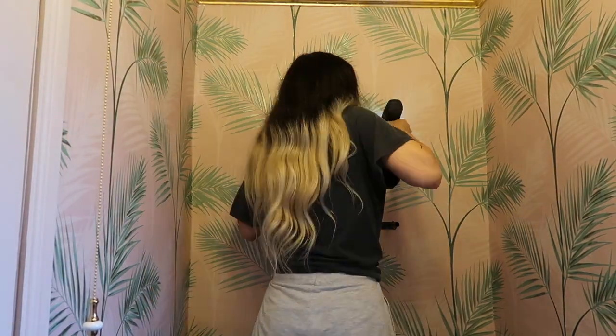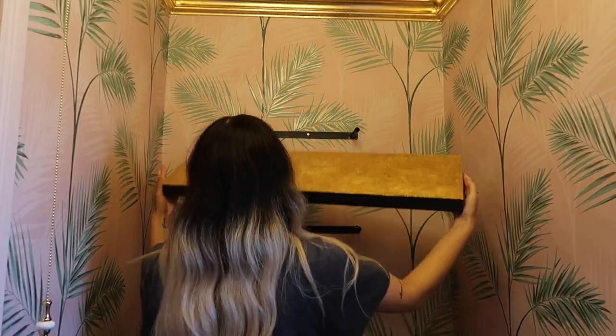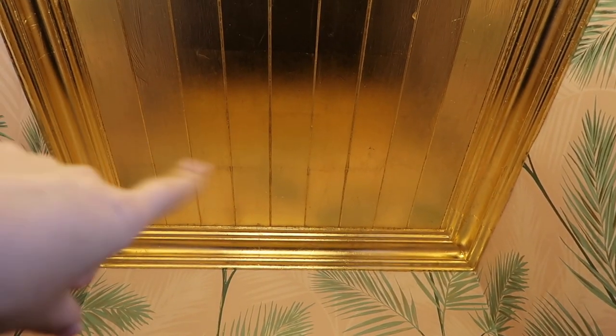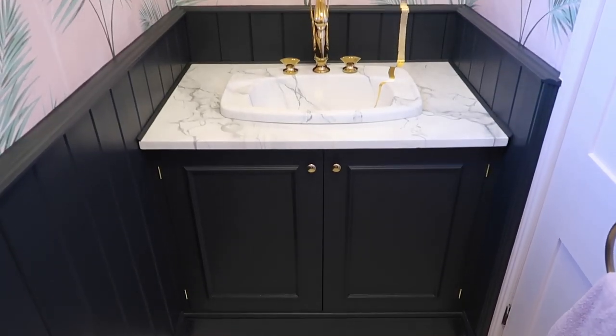I installed the shelves on the opposite wall — definitely such a good idea. Can you see how light underneath here is? Because I've gilded the top of this one, it's kept the ceiling there nice and light. This looks amazing.